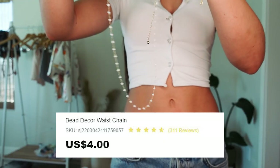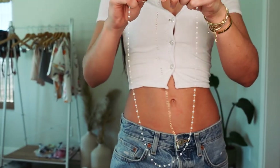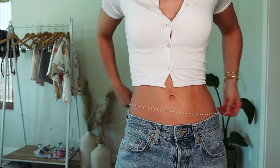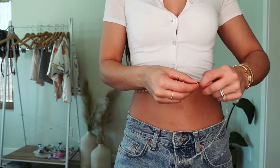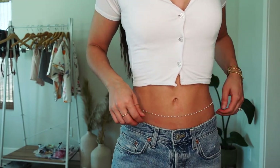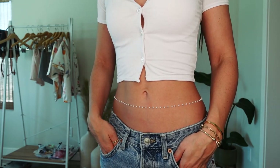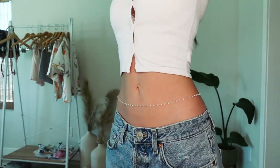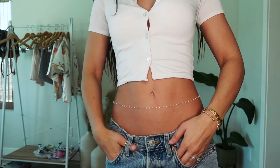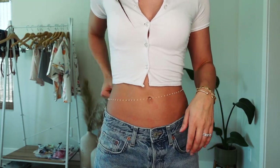Okay, next chain up is this white beaded one — actually really cute. It almost looks like pearls but it's not, they're just white beads. But this would be super cute with what I have on because I'm already wearing a white tee. It kind of looks like pearls — this is so cute, we love her. I'm literally gonna keep every single one of these belly chains right now, I love literally all of them. We're keeping this one too of course.